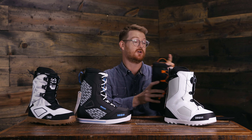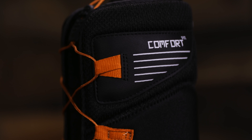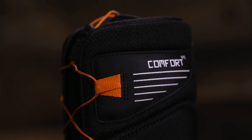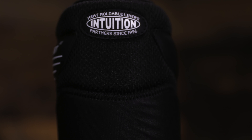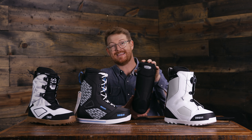All of these boots feature the comfort fit liner and they're part of the comfort fit series, so right out of the box they're going to fit really well. These comfort fit liners feature intuition heat moldable foam, which you can body heat activate, or you can bring them into our shop and have them thermal heat activated with a machine. They also have a one-to-one last, meaning this size 10 liner fits into a very specific size 10 shell and not a different size shell.